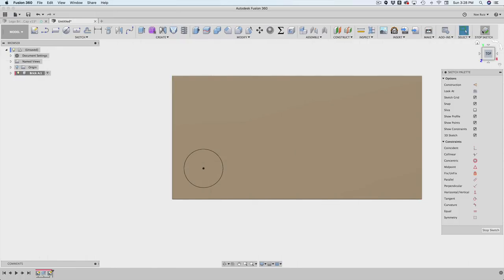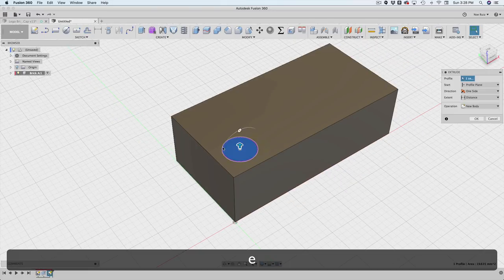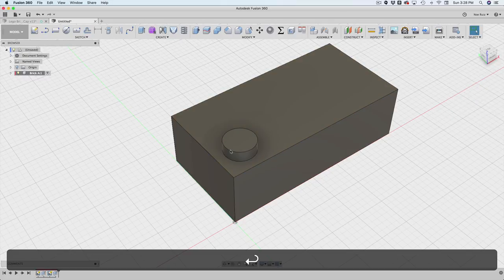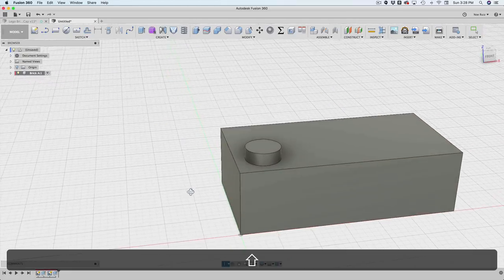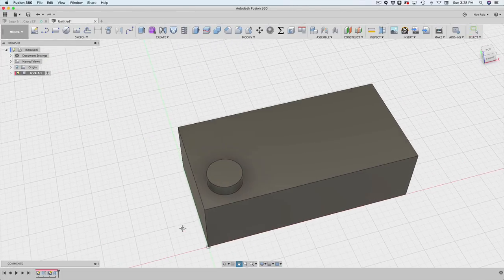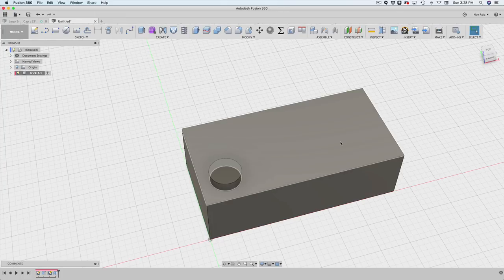I'll hit Stop Sketch, select that circle as a profile, and extrude it — the stud is 1.8 millimeters tall. You could drive that with a user parameter if you'd like, but I'll skip that for now. After that I have my first stud, and the trick is to use the pattern feature to replicate it, using the user parameters to drive the pattern.